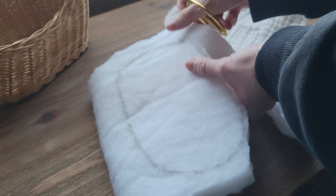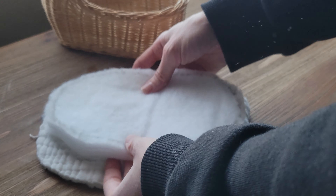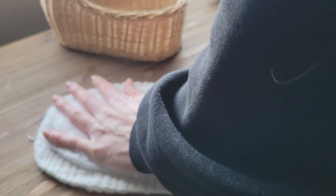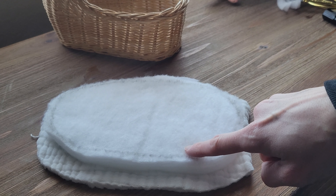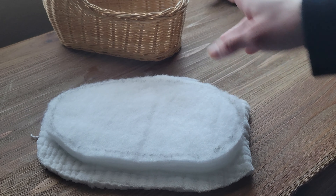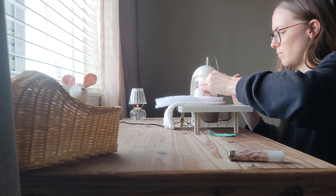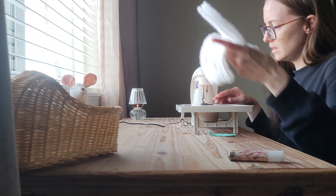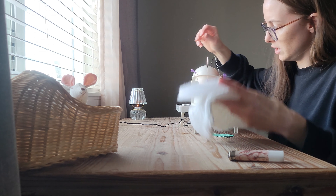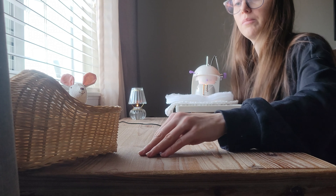I'm going to have to leave a pretty generous opening, I think, on one of the sides. I'm thinking I'll place this on top and then just slowly sew all the way around. Oh no — okay. Wow. Why can't this be easier? Of course my thread came out. Okay, try this again.